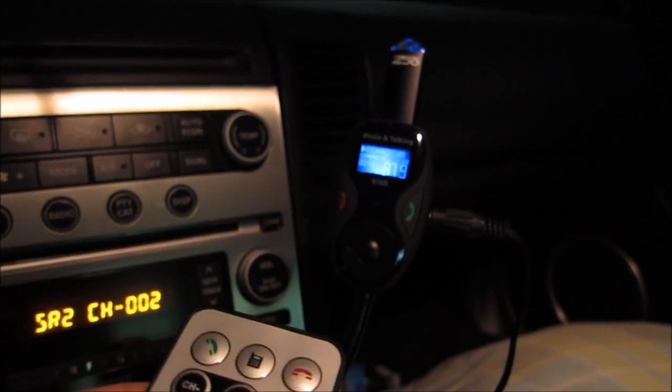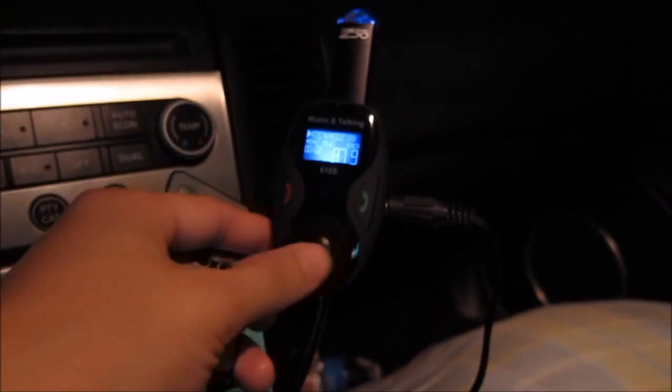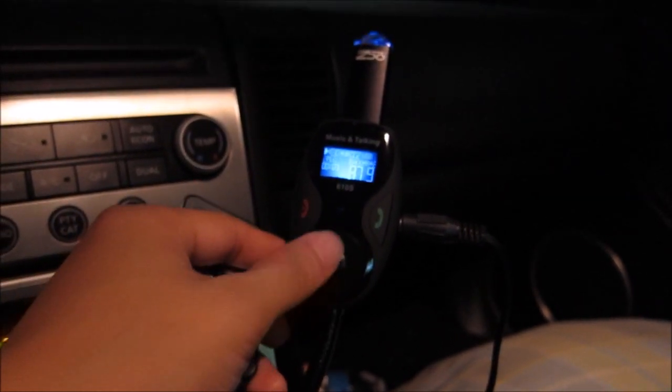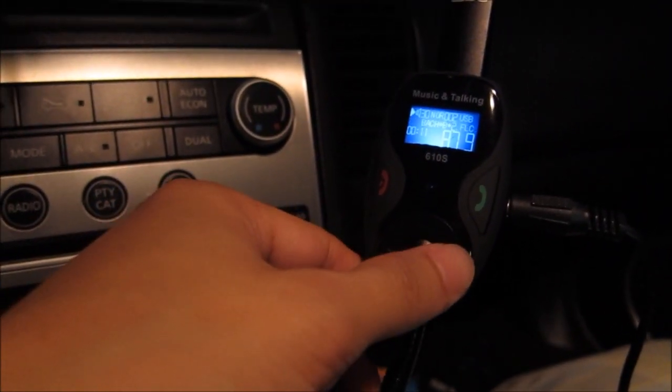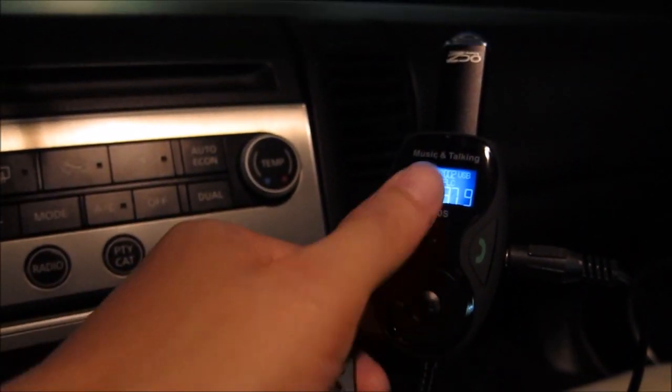You can change the folder by just holding down the fast forward button — for example, it takes you to folder 2. You can switch between songs by just pressing the button. Right here you also have the forward and rewind buttons, but you cannot use those to change folder. There's up and down which is hard to see here, but up and down cannot be used to change volume.